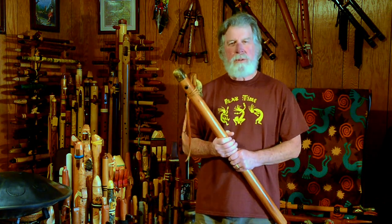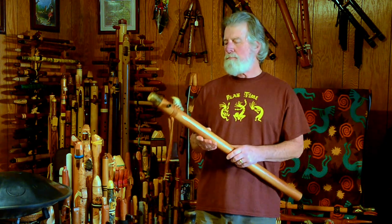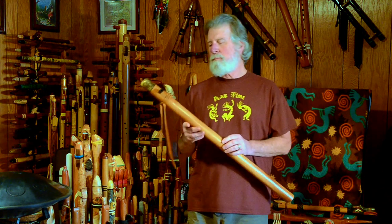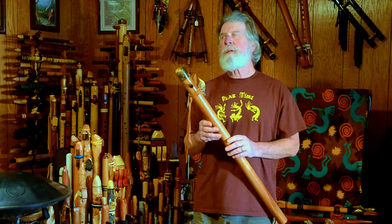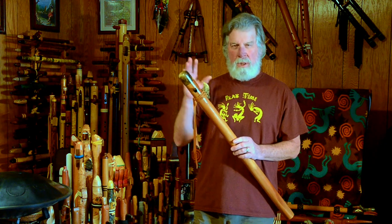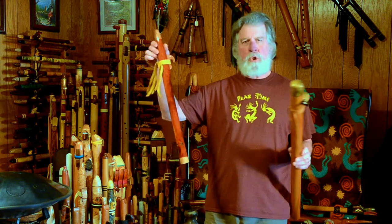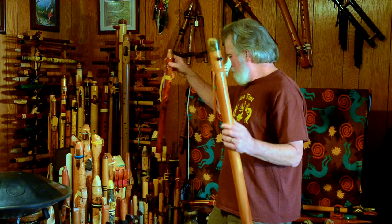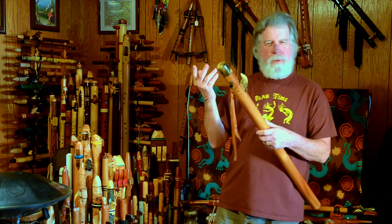I was looking for some lower flutes. Like many of you, I really enjoy the low-toned flutes. Some people might call this a contrabass G — I call it a bass G. The next G flute, when you look at octaves on a piano, would be just a typical mid-G, and it's about half the length because this is one octave lower. So if that isn't a bass flute, it doesn't make sense to call this a contrabass flute, in my opinion.